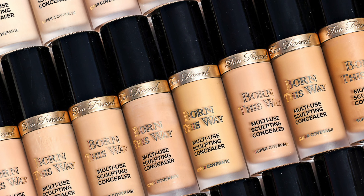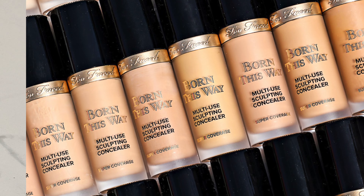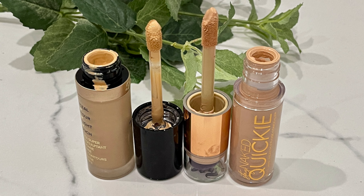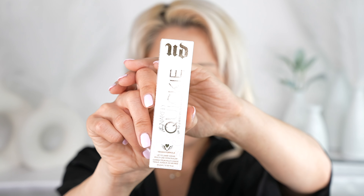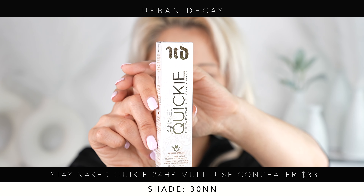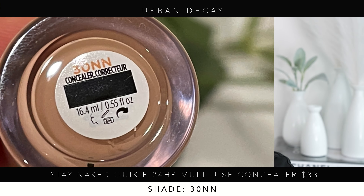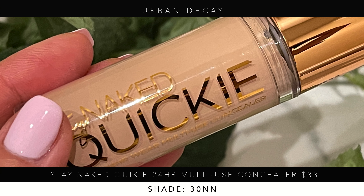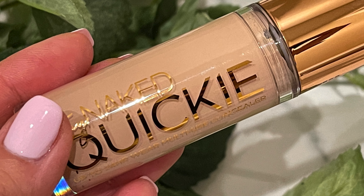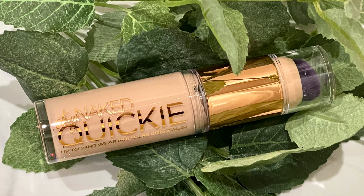I'm assuming they are weeding the original out because it's very difficult to get your hands on it, and this new one is probably going to take its place. This reminds me a lot of the Too Faced Multi-Purpose Concealer Born This Way that we all loved. I did a video about it like three or four years ago, so I'm assuming this is going to be a lot like it. This is what the box looks like, and it was a lot bigger than I thought.